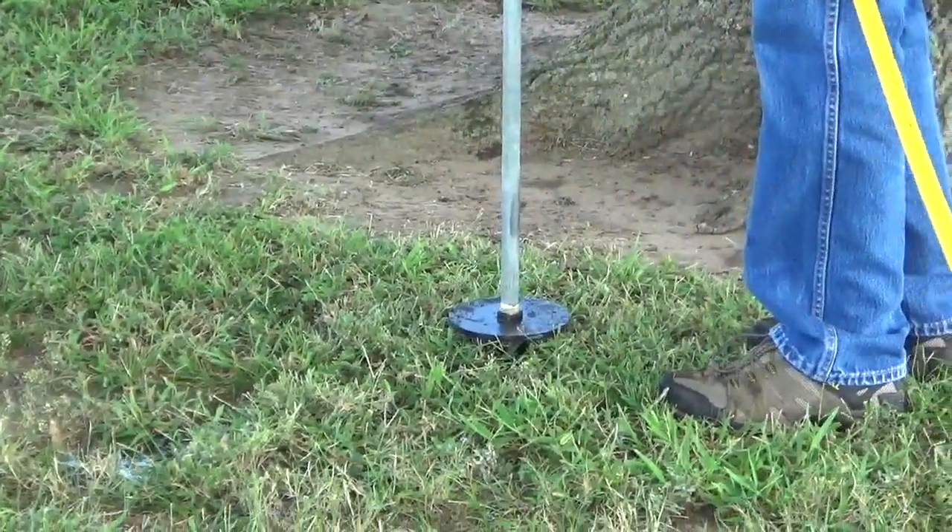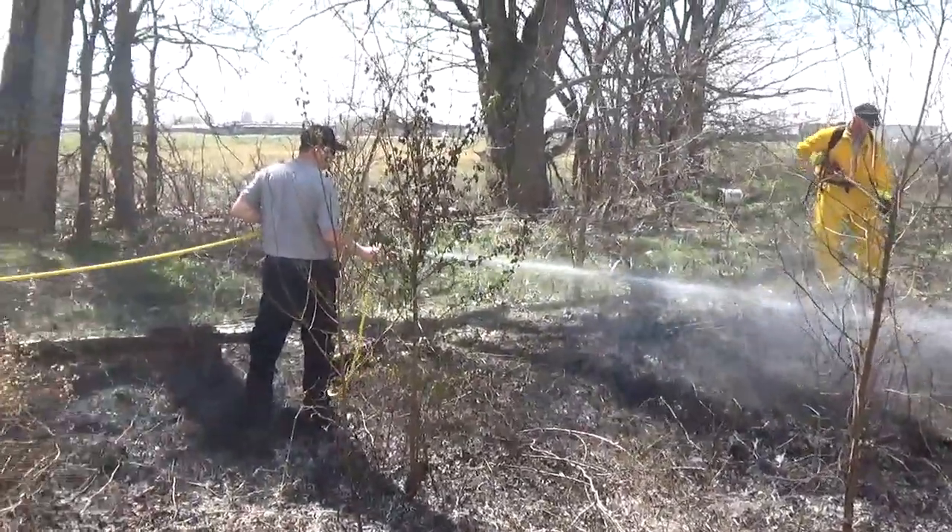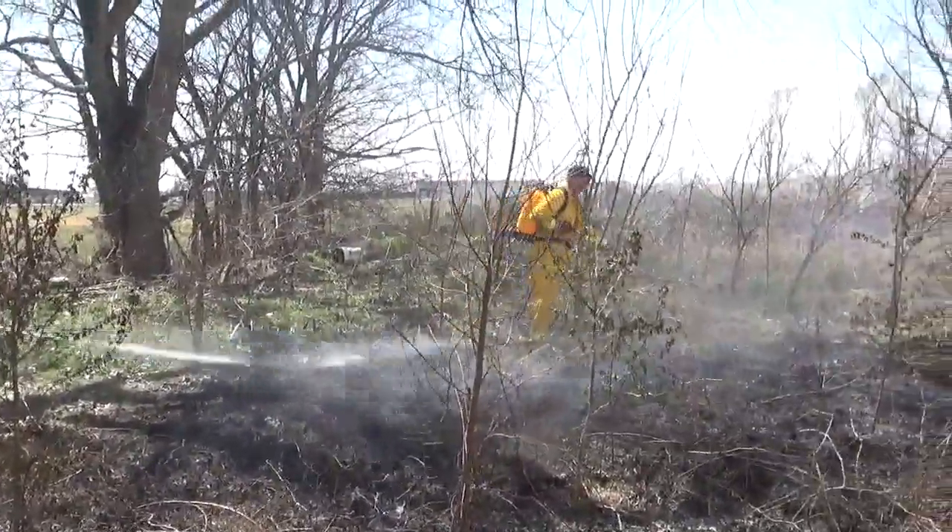Our sprayers also have use for suppressing brush fires and containing perimeter fires. How's that for multipurpose?